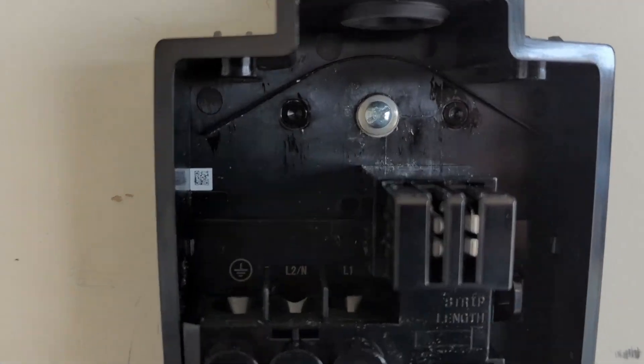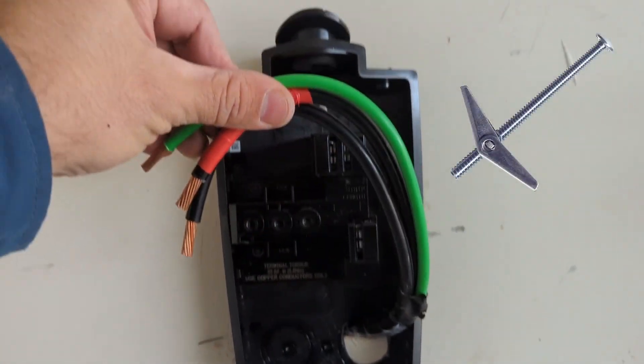On the other side, the wall plate is secured to the sheetrock with a toggle bolt since we were covering the hole.